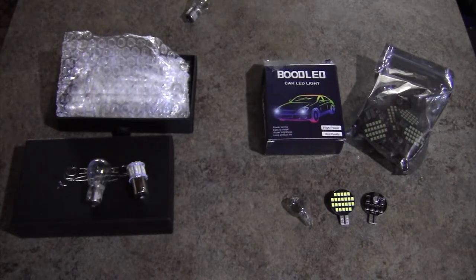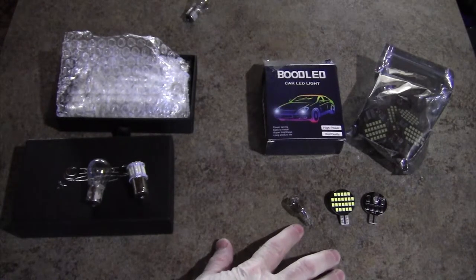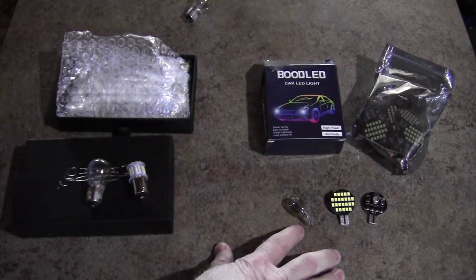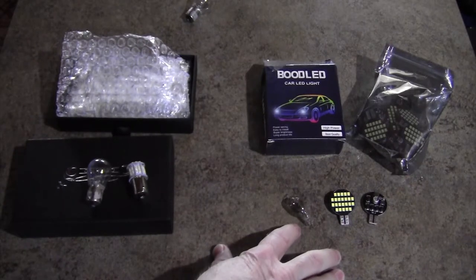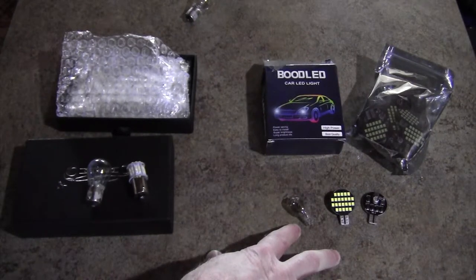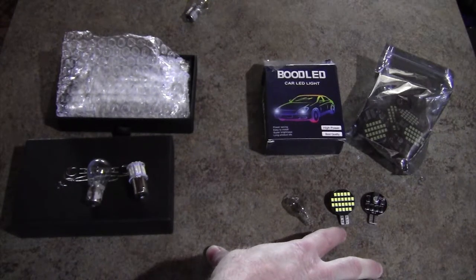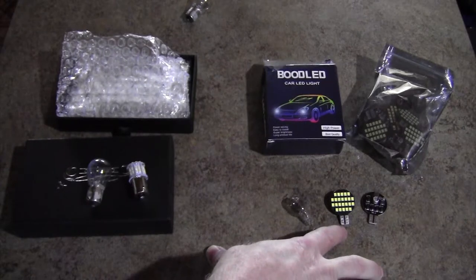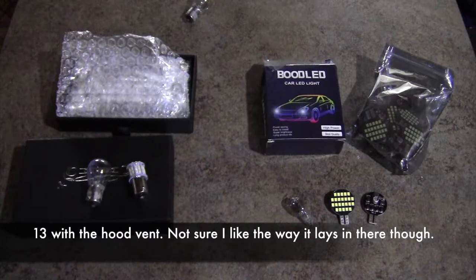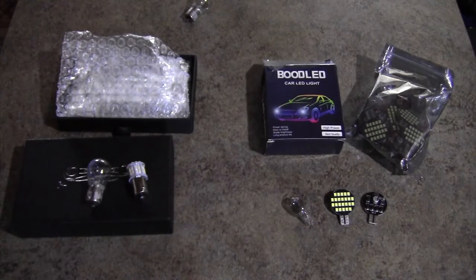I have 12 of the C921 bulbs, and those draw 18 watts apiece. I have two lights that have three of these each — that's 54 watts. These LEDs draw around 2 watts apiece, so that's 6 watts from just one light. It's pretty significant when you add it up: 12 bulbs total is 260 watts with the old bulbs versus just 24 watts with the LEDs.